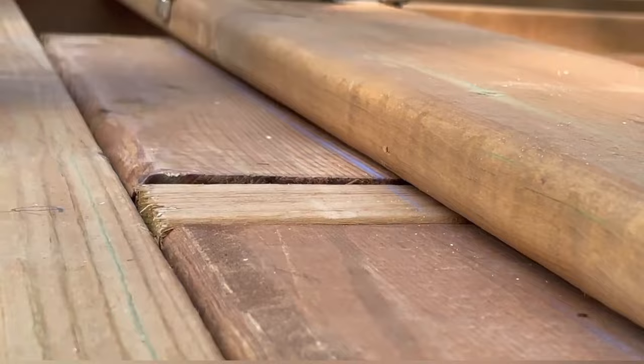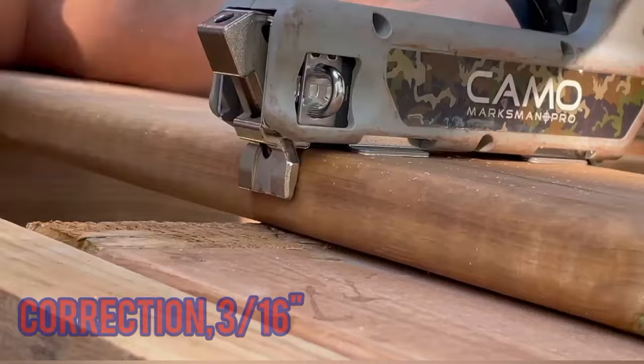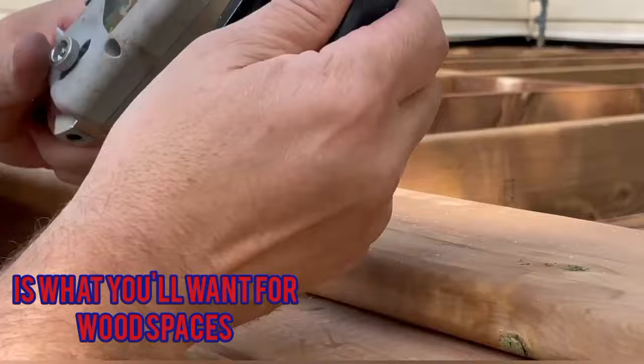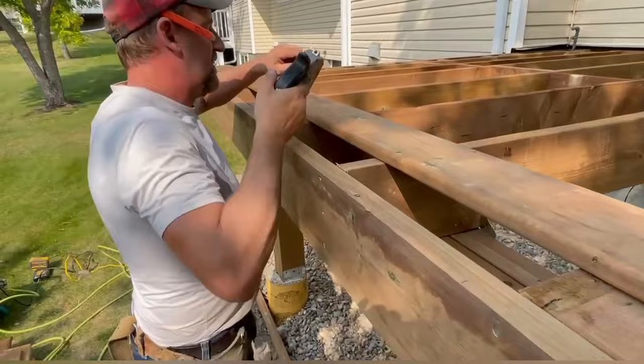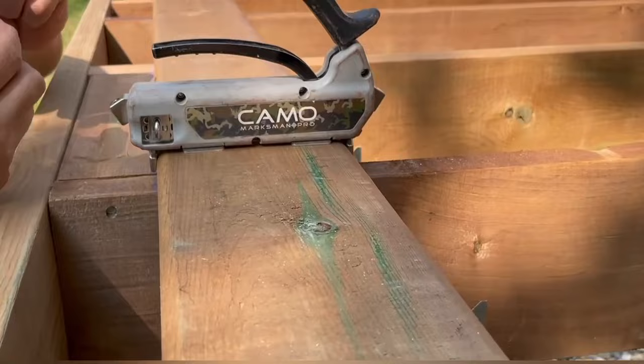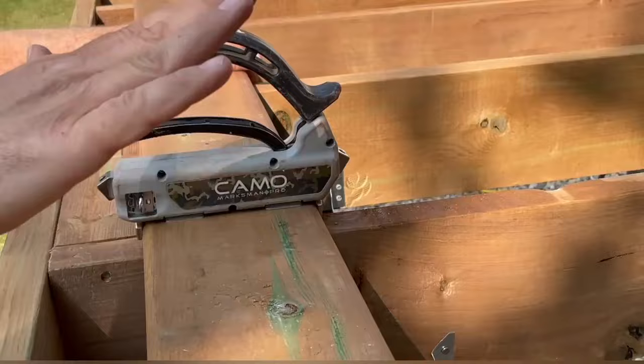Another advantage of the Marksman Pro is these little clips that hold it in place also act as spacers, making sure all your decking is correctly spaced. You can buy different sizes of spacers; this one is 5/16ths, which works well for most wood decking, especially if it's a little green — meaning there's a lot of moisture still in the wood. Once it dries, the gaps will get a little bit bigger. If the wood is really green, you should move down to an eighth-inch spacer.